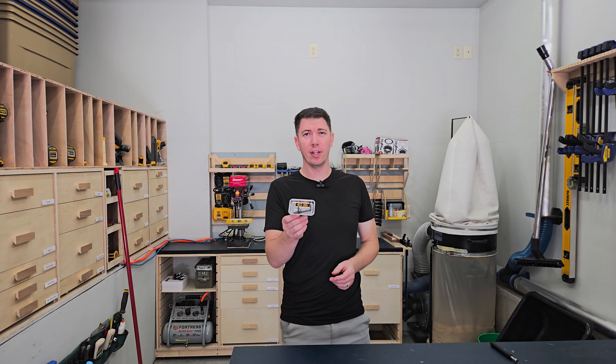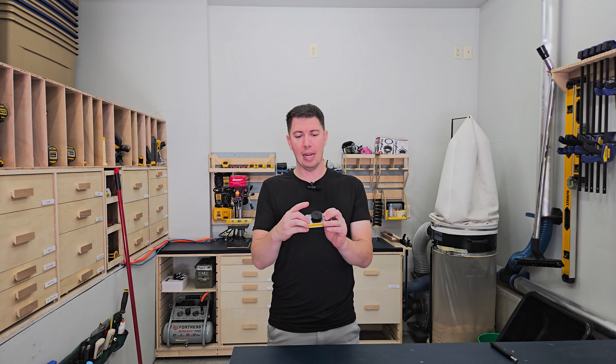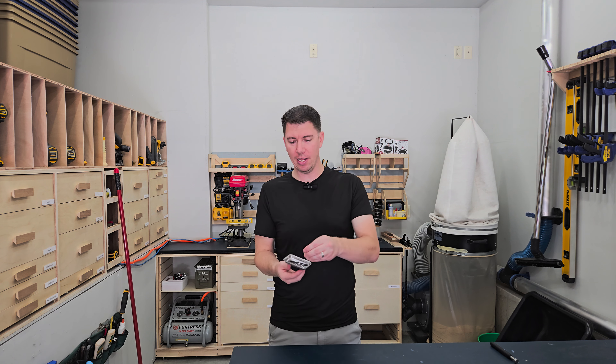Number two on the list: the magnetic parts holder. This one has a magnet on the back with a rubber coating on it, a metallic parts tray, and it holds anything you want that's magnetic.